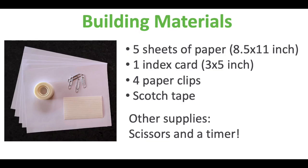Here are the specs. First, your aircraft must be dropped from a height of at least six feet. Second, the aircraft must land within the target area you mark on the floor. And third, you can only use the following materials to build your aircraft: five sheets of paper, one index card, four paper clips, and scotch tape.